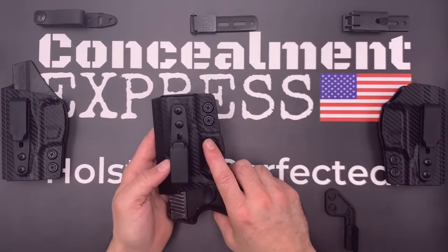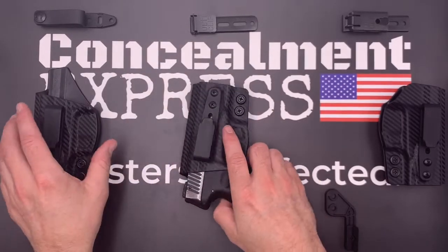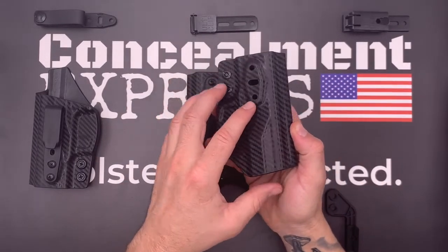Our right and left-hand models have a full-length sweat guard that covers the entire length of the slide, plus has a built-in rear sight shield. Our ambidextrous model has no sweat guard and is reversible. You can also select an optional optics cut.